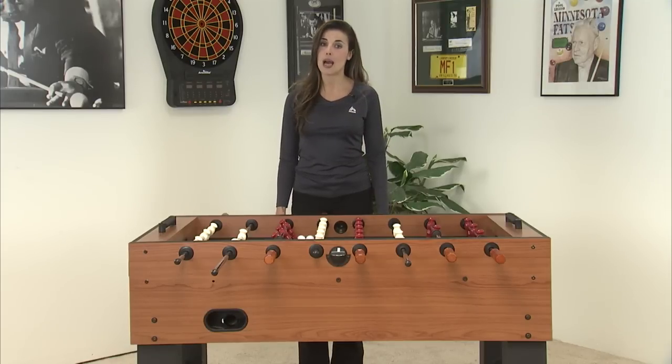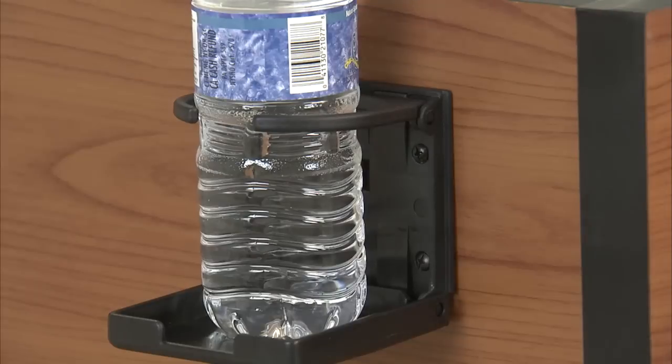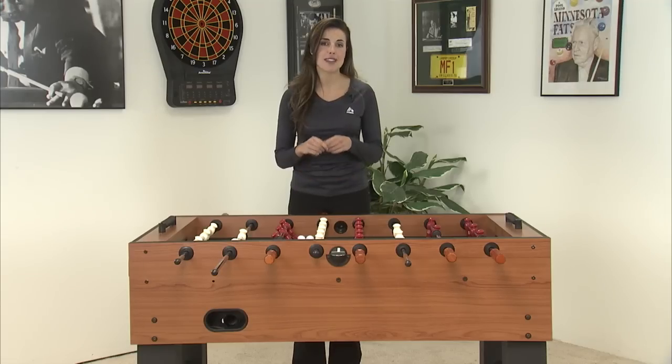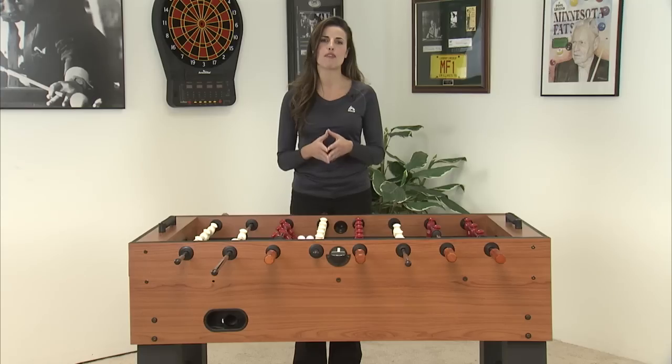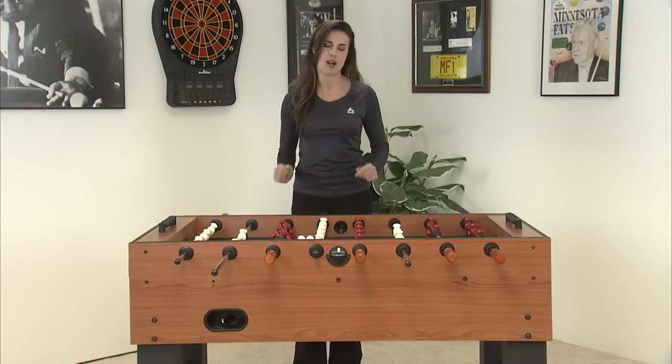You want to grab a mid-game refreshment? No problem. This table comes with two cup holders. The table is packed flat to avoid any damage during shipping, and assembly requires only common household tools. The FT250 DS Foosball table will provide you with a great foosball experience.